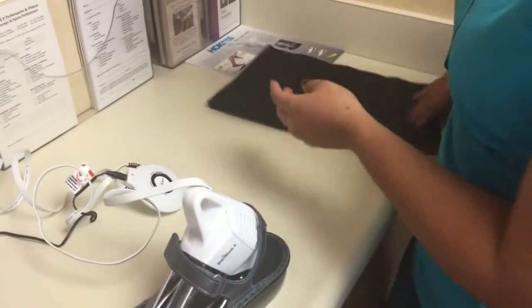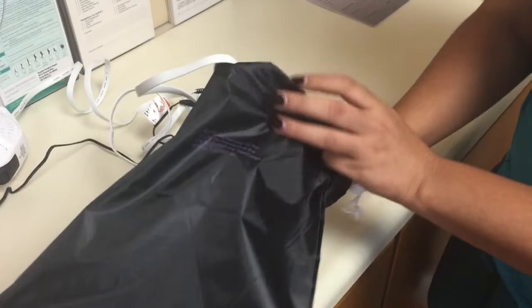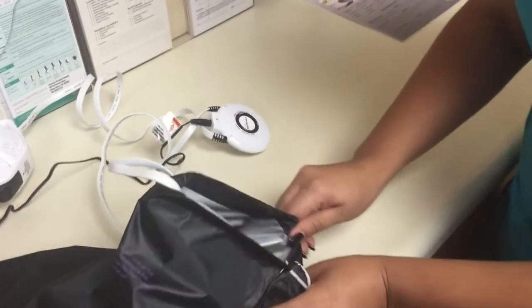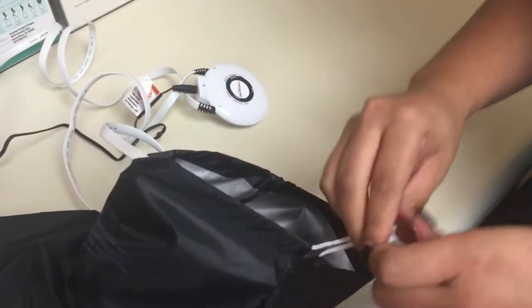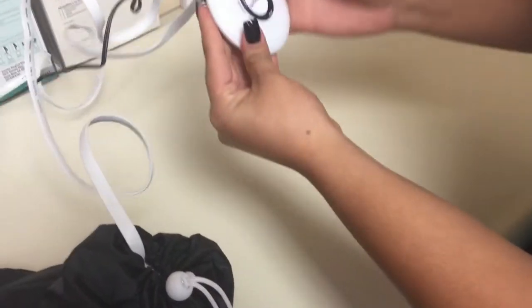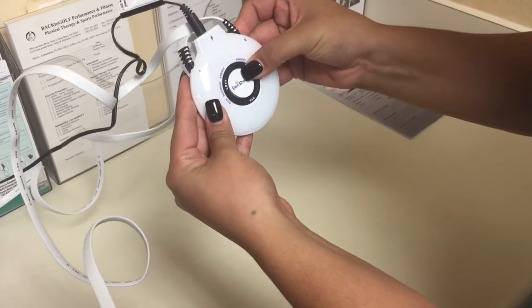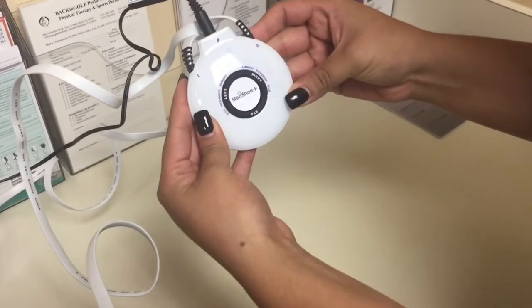What she'll do next is apply the bag to the sandal, which will calm the sensor in the device. So she's going to close the pouch, and then hit the right side since we're only doing one side. She's going to hit it again, and now we're indicating that the device has turned on.